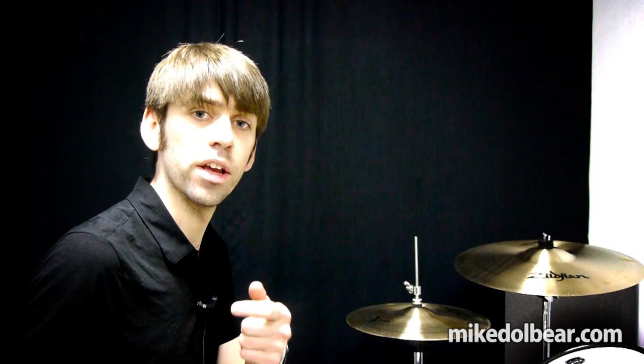In the next lesson, I'll take you through how to use it between the snare drum and the bass drum and the snare drum and the hi-hat. But any questions, don't hesitate to drop us a line on Facebook.